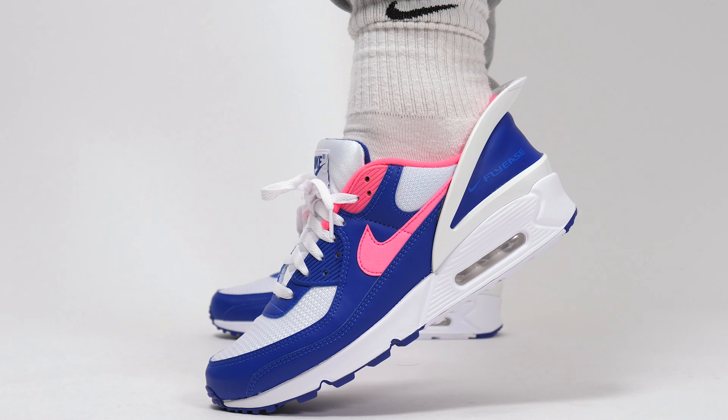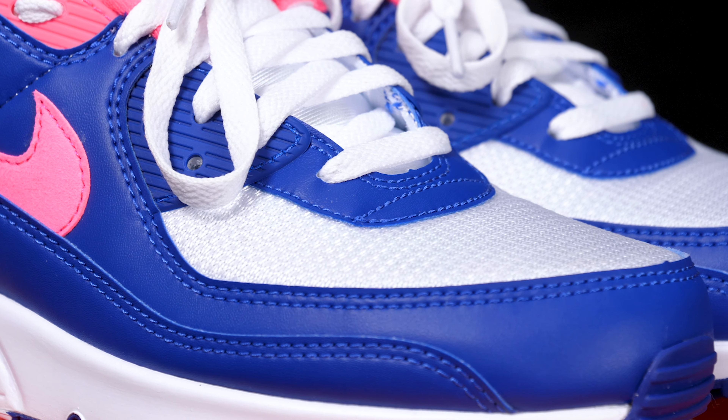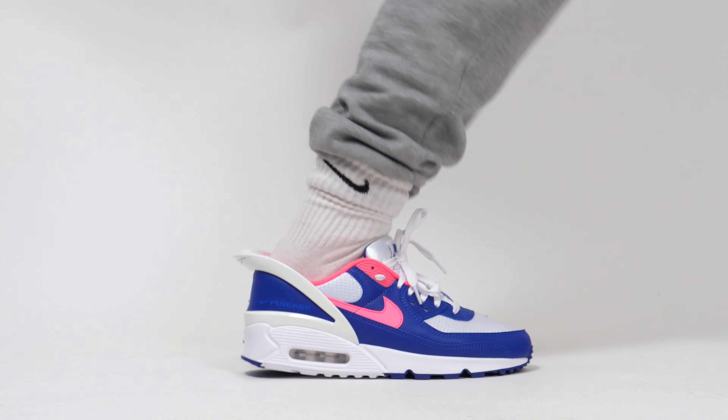This Air Max 90 boasts premium leathers all the way across the upper and then the underlays have a breathable mesh — that good good mesh, that perfect summer mesh, make sure you're out at the rave and you're still breathing mesh. What more could you ask for mesh? I'm going to stop saying mesh.